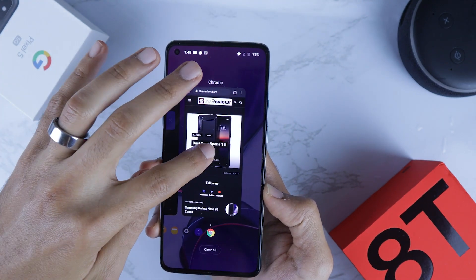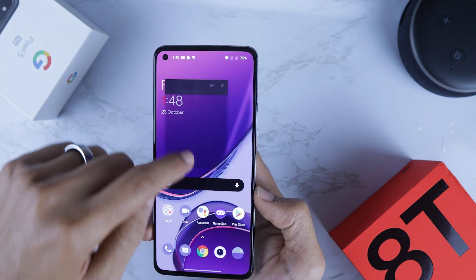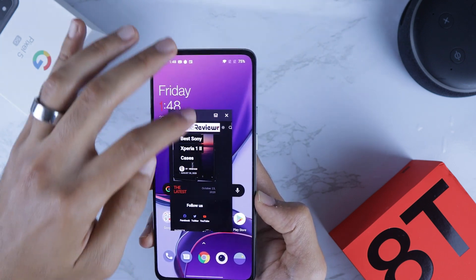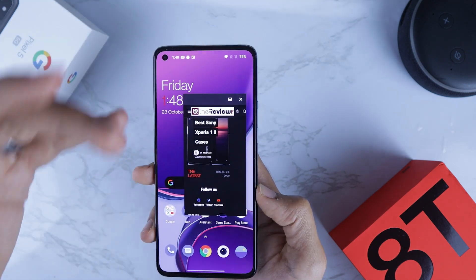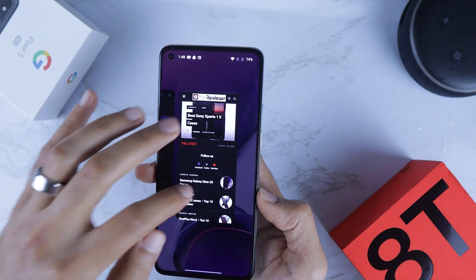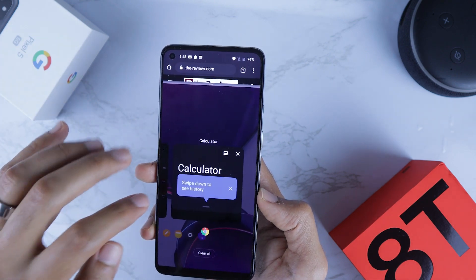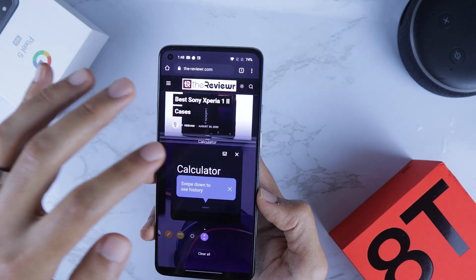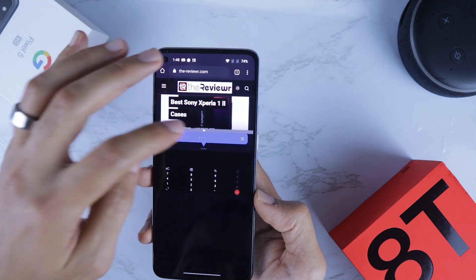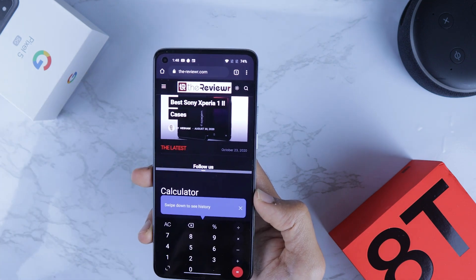Now let's talk about floating window and split screen. Swipe up from the recent apps, hold down on an app like Google Chrome, then click Free Form — here you can resize the window or move it around. You can also use split screen: press and hold, select Split Screen, then tap another app like Calculator, and it will split the screen between the two apps. You can enlarge or resize the windows as you like.